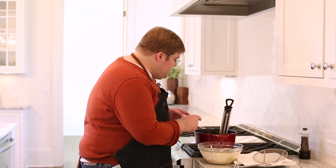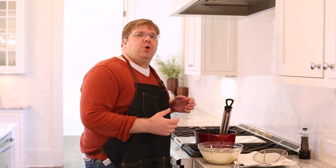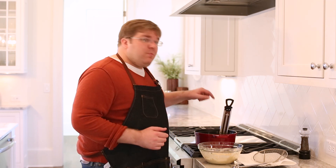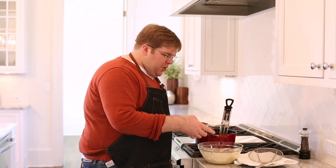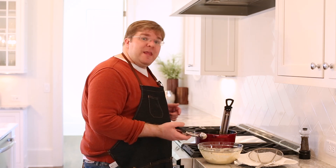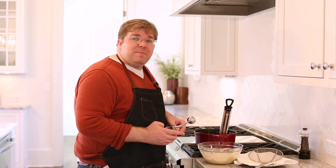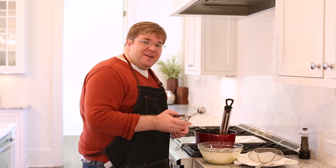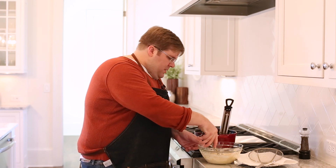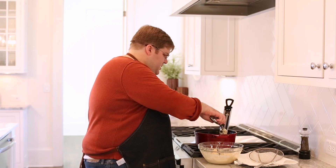Now it's time to fry. We have our heavy Dutch oven filled with vegetable oil — something neutral like canola oil with a high smoking point. Our thermometer brought to 350 degrees. We have a metal disher to scoop our batter out. You could use two spoons if you like — a little hint: spray them with pan spray and the batter will slide right off. And we have a plate lined with a paper towel with our wire skimmer, or spider as we call it, just for fishing them out.